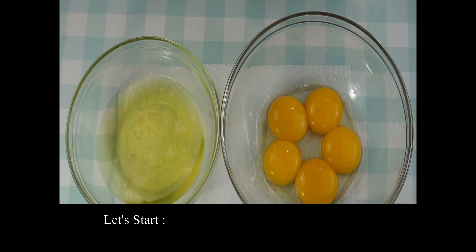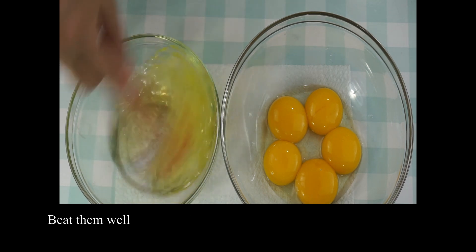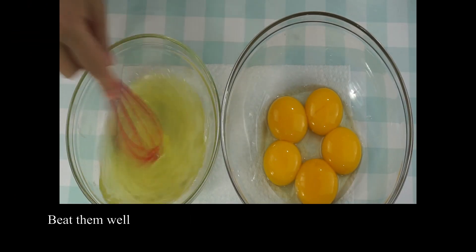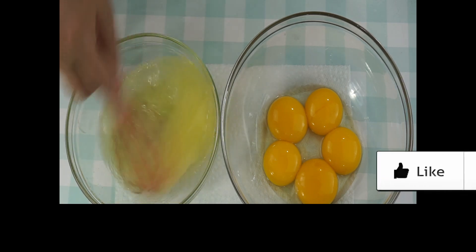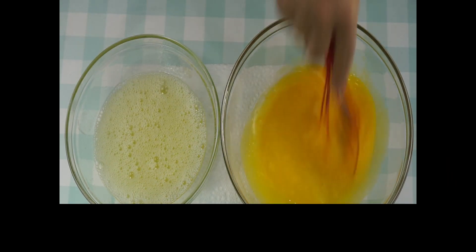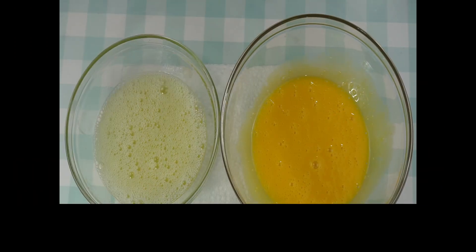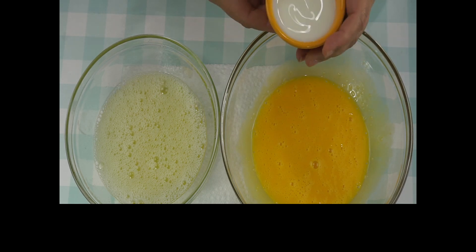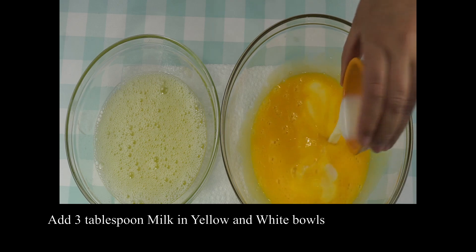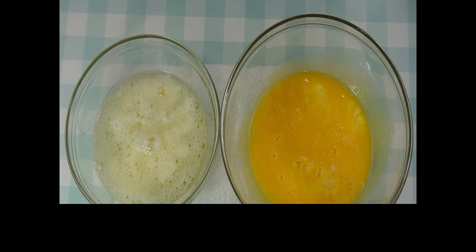I've done the white part in a separate bowl and the yellow part in a separate bowl, so we'll mix them separately and beat them properly. I'll add milk — 3 tablespoons — in a separate bowl, and the white part in a separate bowl.